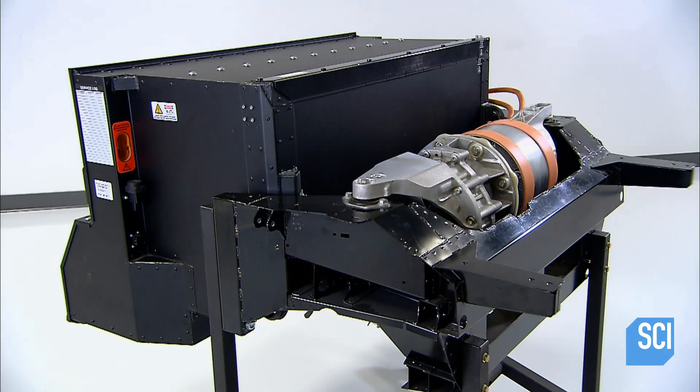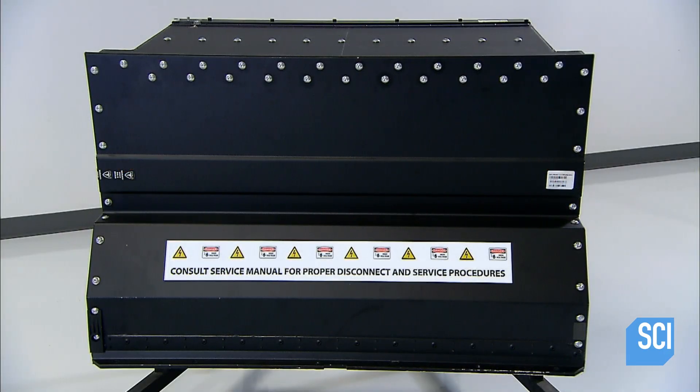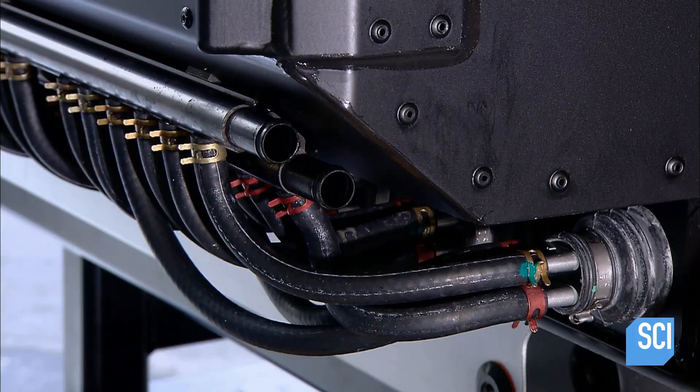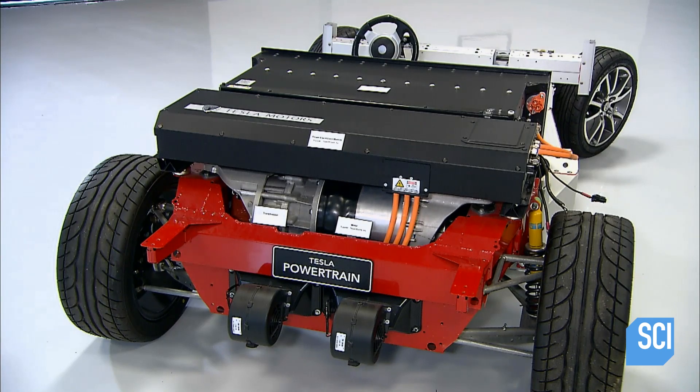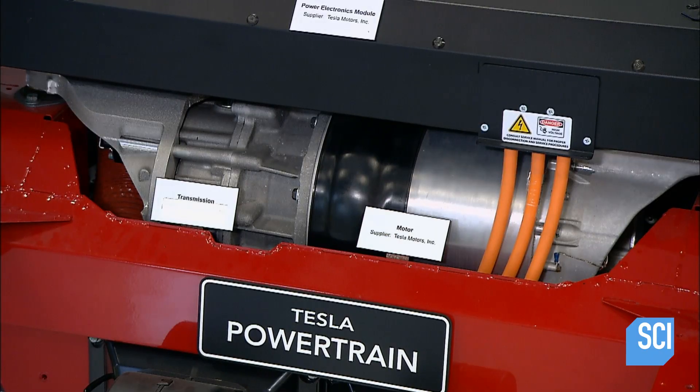The battery is next. Seen here in a display model of the powertrain, the metal pack contains more than 6,800 lithium-ion cells and delivers 215 kilowatts of power — enough juice to enable this electric car to accelerate to 60 miles an hour in under 4 seconds.